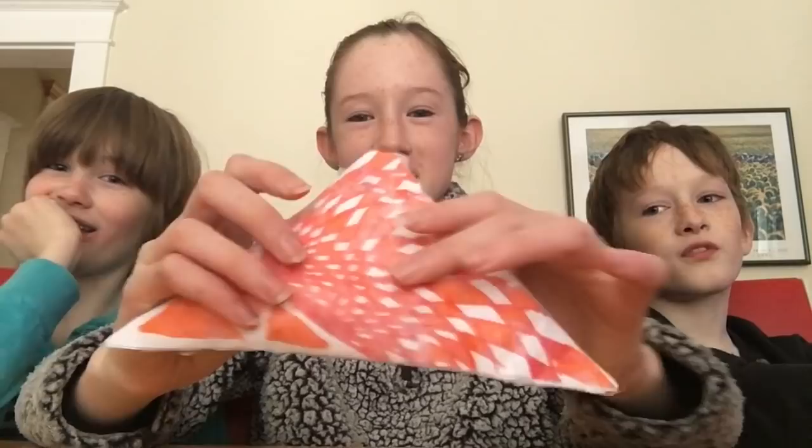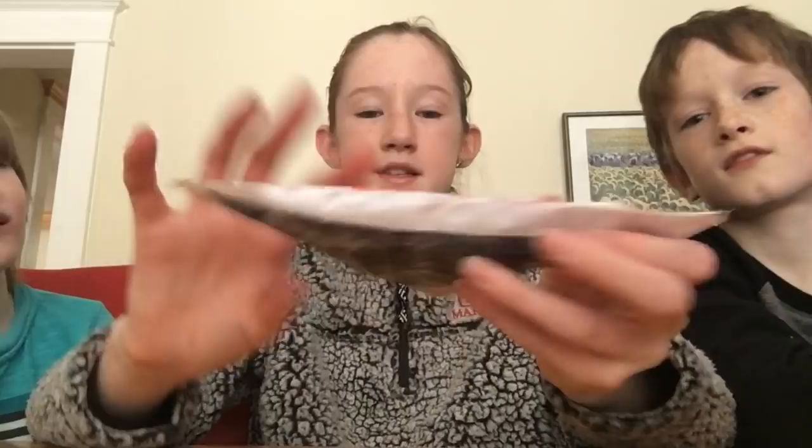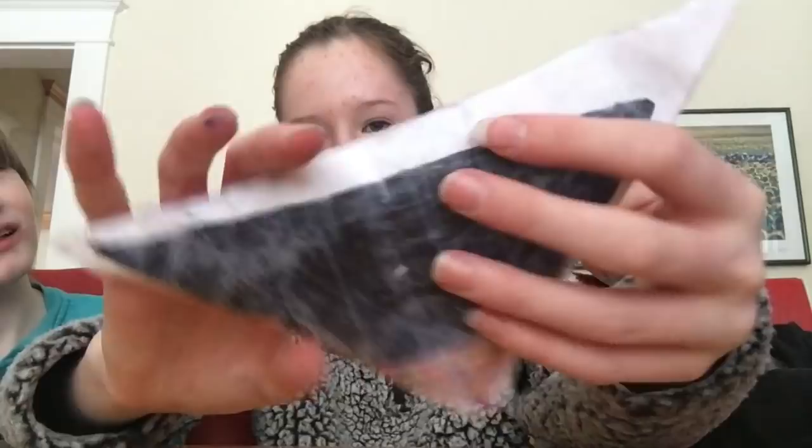So the first squishy we're going to show you is Sean's. It looks like this. This one is actually really hard. It's just not very good. He did all the drawing and stuff, but I pretty much did the rest of it. He did the tape. This one's really bad — it has a plastic bag in it. So if you guys want a tutorial on how to make good paper squishies, which you will see soon, comment down below.